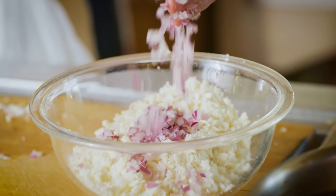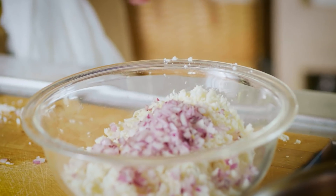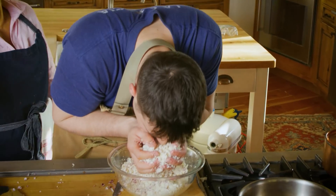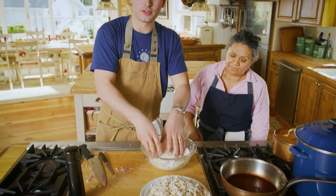Now I take the onions and just put them in the cheese? Yes, put them in the cheese. And then mix it around? Mix it around. Wow, smells so good.